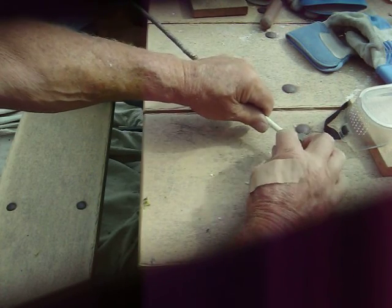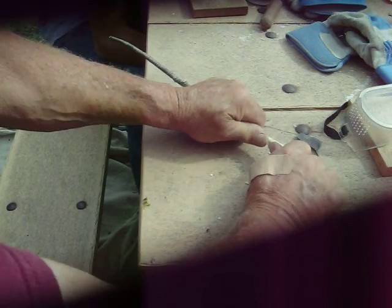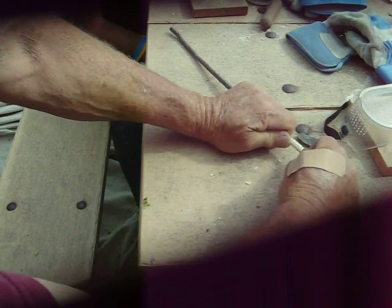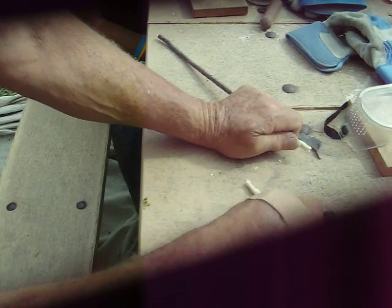Now we're going to turn it this way and split it from this one to this one. Now we're going to crunch out this part here, like that. That's where your arrowhead goes, right in there.